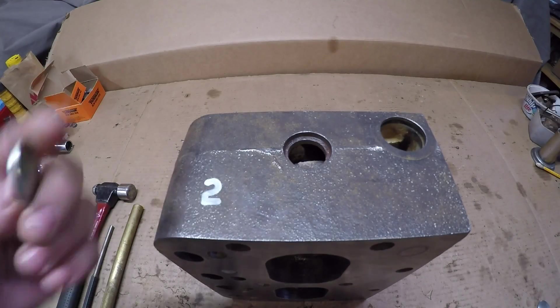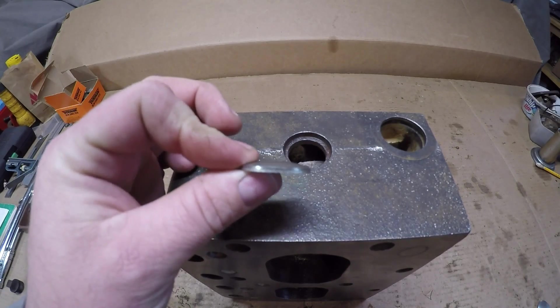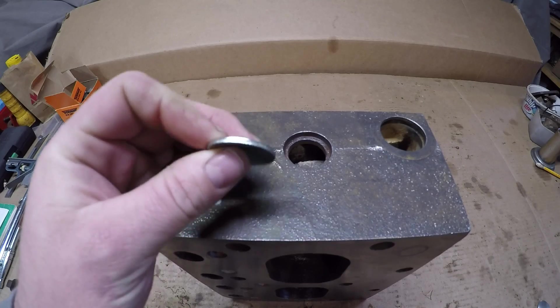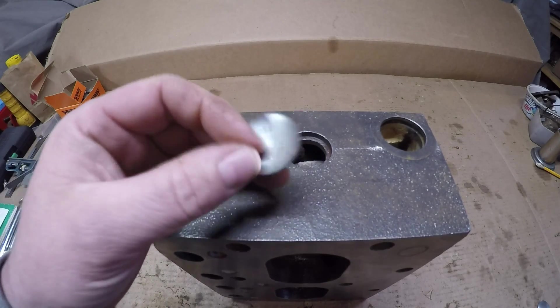Hey everybody, this is just a quick video showing how to remove and install these now rather obsolete convex freeze plugs. Some people call them frost plugs, expansion plugs, and they are also known as Welsh plugs.